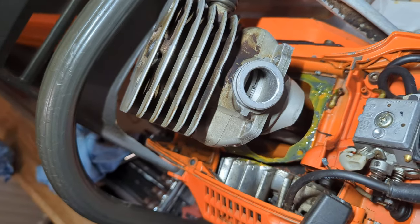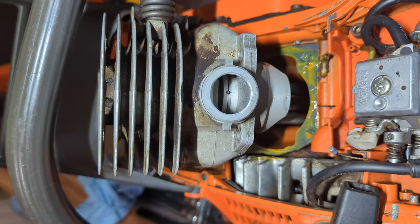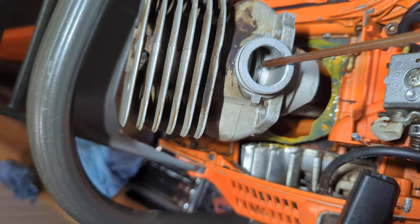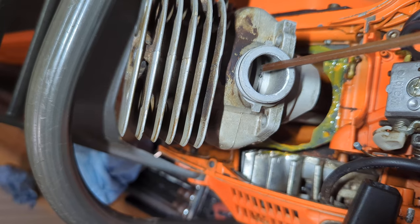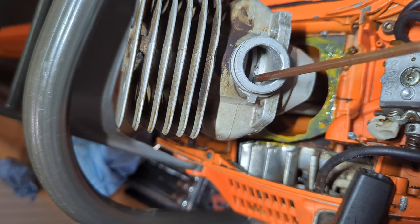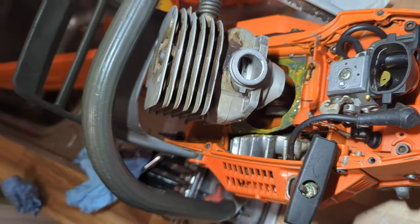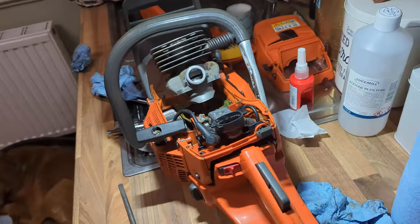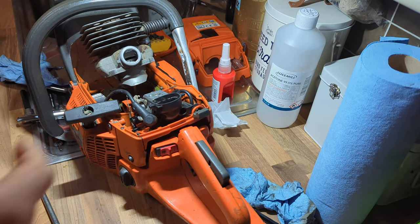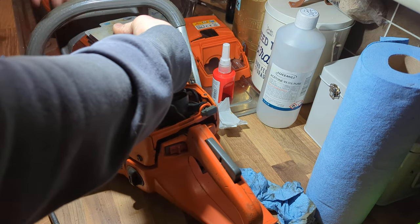The main thing I wanted to show you: slide the cylinder in so far and just have a look through the intake and check that both sides of the ring are either side of that little pin that holds them. Sometimes it can flick under it or flick out — it's just a good check to do as you slide it on.